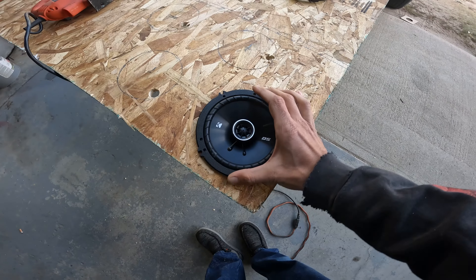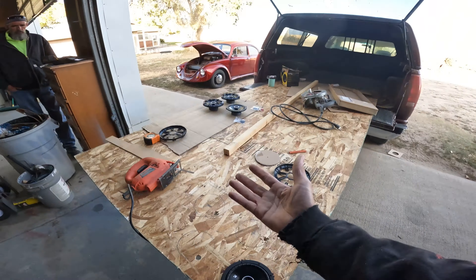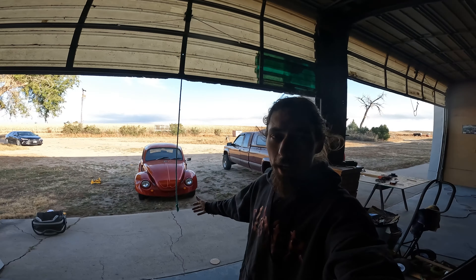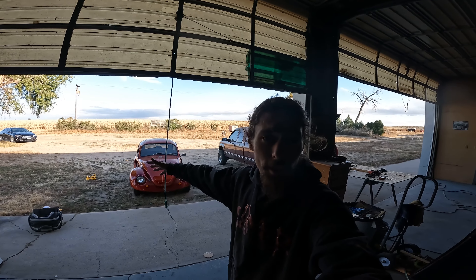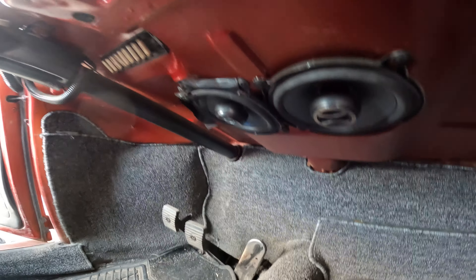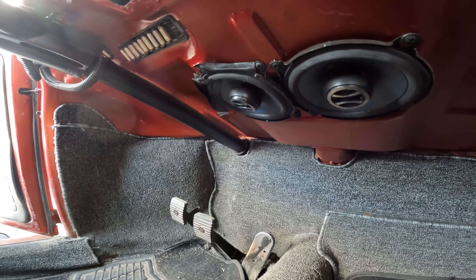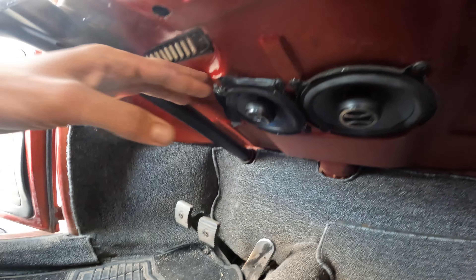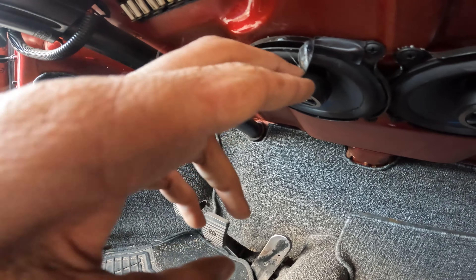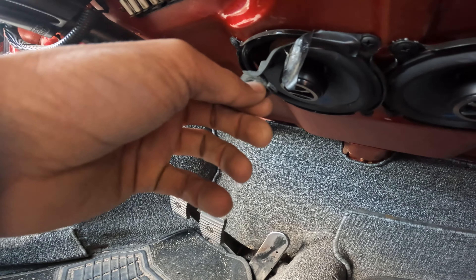Hey YouTubies, slug's got a small little issue. The speaker is coming apart. I was cruising the other day, turned the tunes up just a little bit, and I was like, what is that floppy noise? It's freaking electrical tape! That's not gonna work very well now is it.